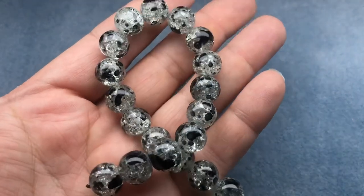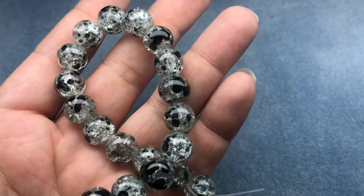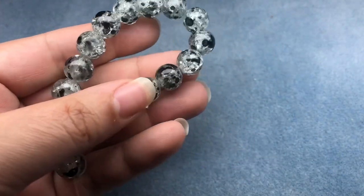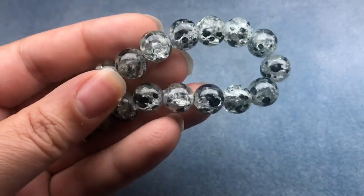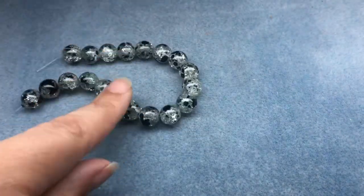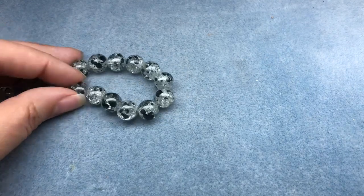The first thing is a 12 millimeter iris crackle spray glass bead on an 8 inch string. I actually really love crackle glass, especially the ones that are painted on the outside. These are so cool — it kind of looks like a cousin to Dalmatian Jasper because of those spots. I like the spots on Dalmatian Jasper. That's fun. I really do like crackle glass; it makes me want to paint some of my crackle glass beads.